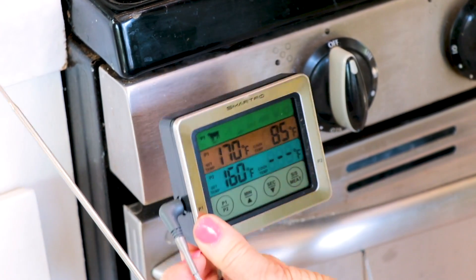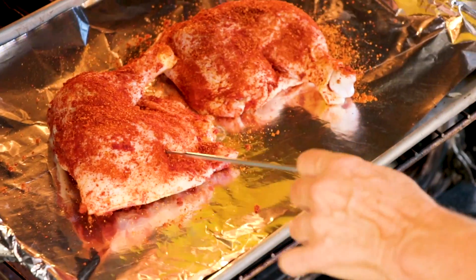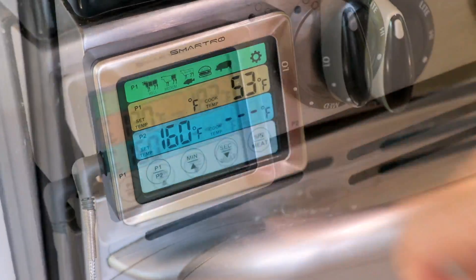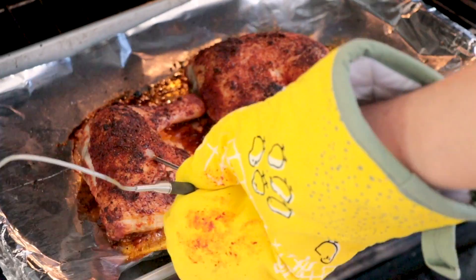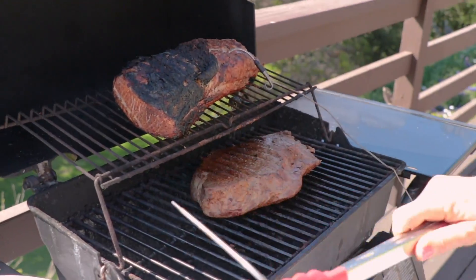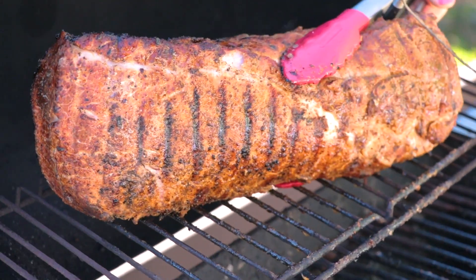I love to use my Smartro in the kitchen because it also goes great in an oven, for things like chicken. Put it right into the center in the fattest part of the thigh, set it to chicken, and when it's done it beeps — that looks perfect. The steak is done, pull the probe out. Look at that steak — yummy. The pork is coming along with those beautiful grill marks.